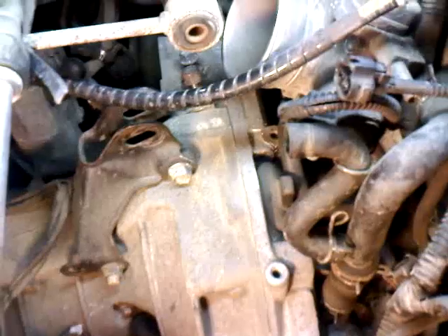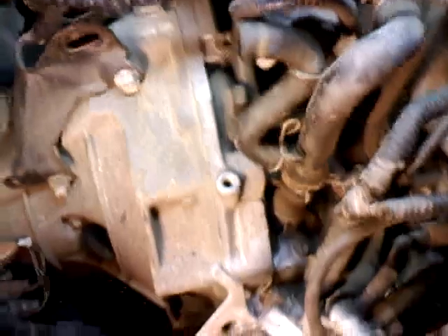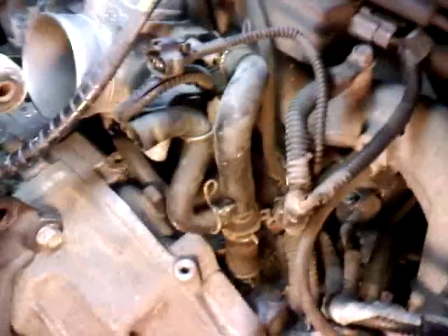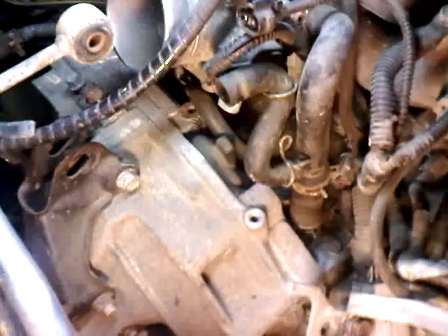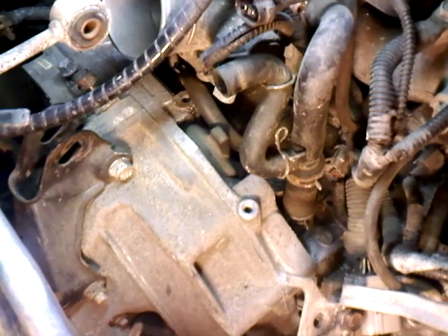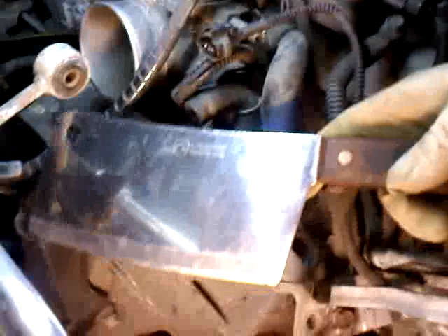Okay, this is how you split the transmission from the engine. You have to be a professional — I'll teach you the professional way.